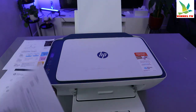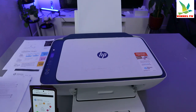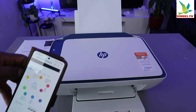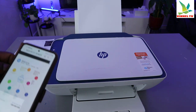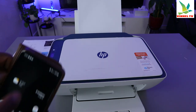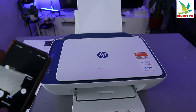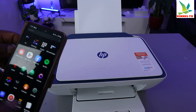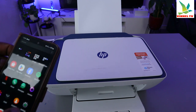The first one printed out and I cancelled the second one. So that is how to print out a document. Another way to print a document from this printer with your phone is to use the HP Smart App — go ahead and add this printer to the HP Smart App.